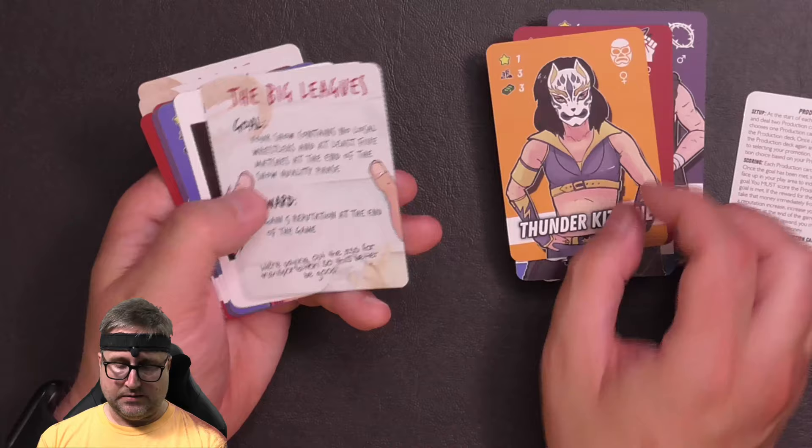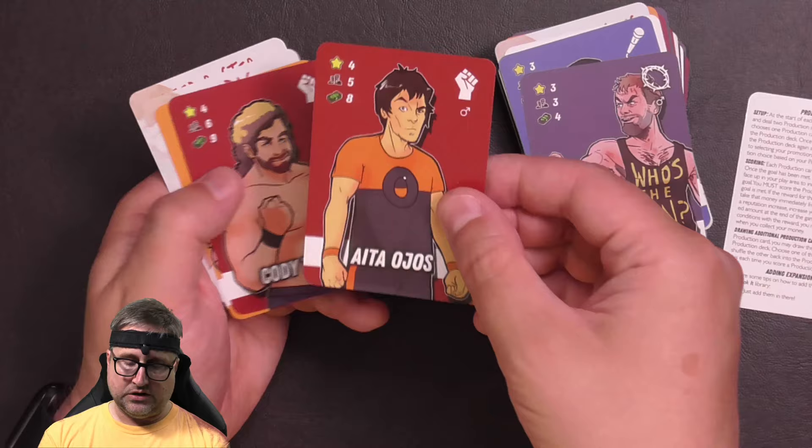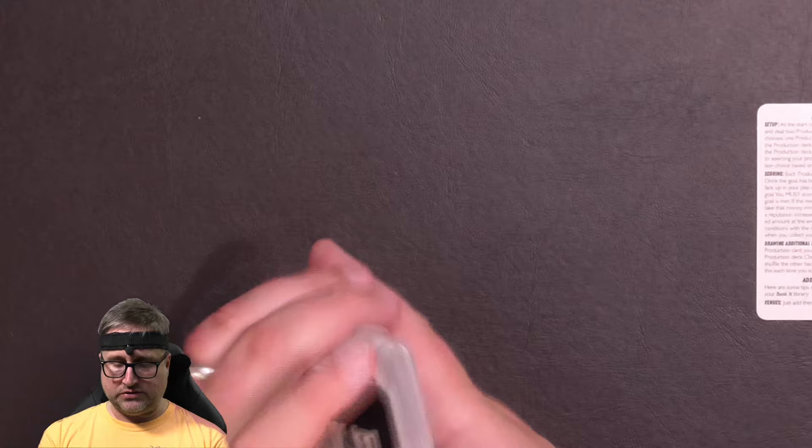Hisako Shinkin — I'm not sure if I'm saying that right — Thunder Kitsune, The Big Leagues, Genius Booking, Last Minute Opening — saw that one — Apollo Contra, Will Lockdown, Aita Ohos, Cody Tyson, Luchadillo — I love that artwork, that's great. And then Scumbag and Deep Roster. So there you go, those are the new cards in the first expansion.